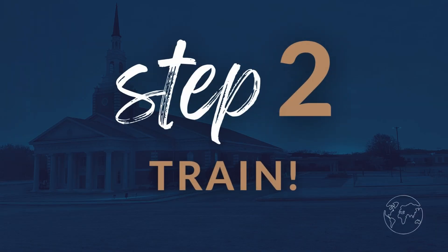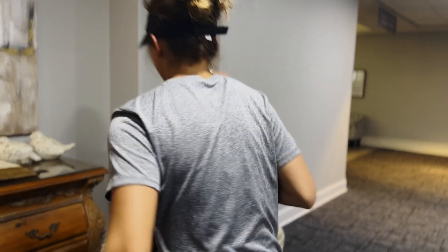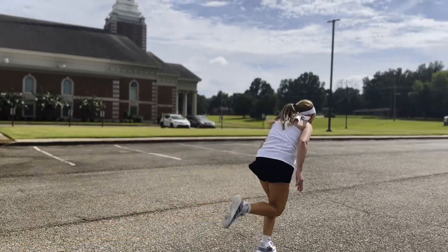Step two: start training. Whether you're an Olympic runner like Pastor Mark or a couch potato like Joe Beth here, you can do it. It's not too late for a couch to 5k plan. Set a goal, find a training plan, and get after it.